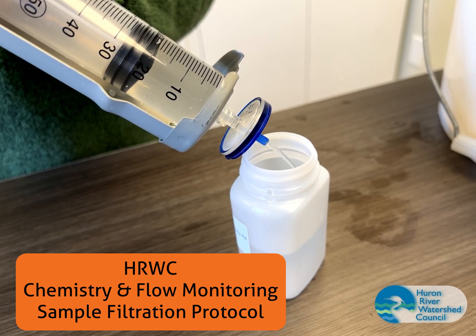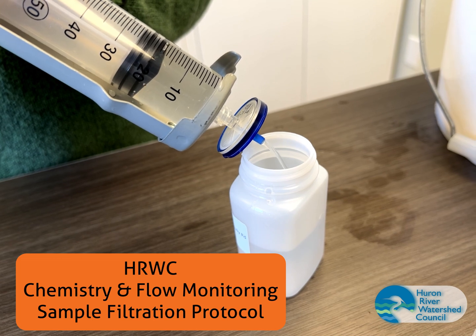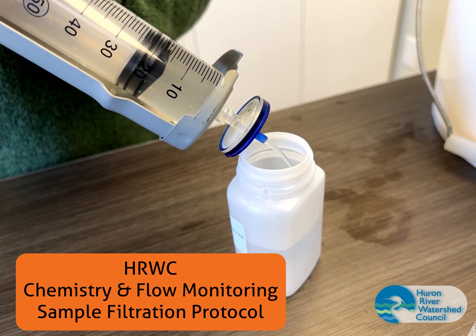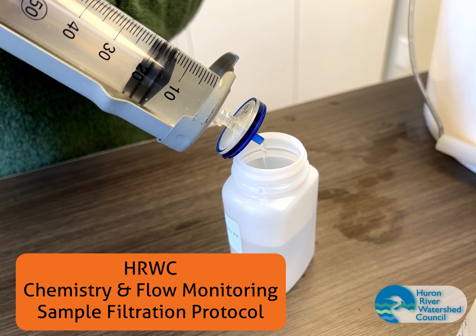This video provides instructions for filtering stream or river water for the Huron River Watershed Council's Chemistry and Flow Monitoring Program. Filtering a sample allows our laboratory partners to analyze chemicals dissolved in the water column.